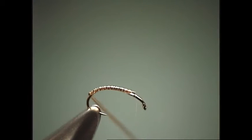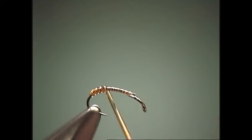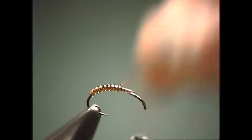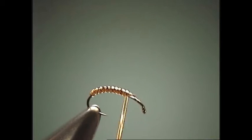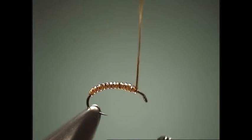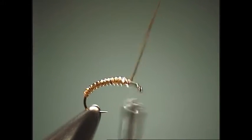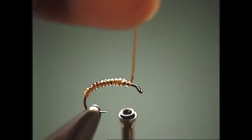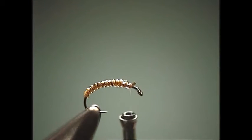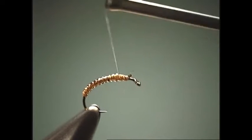Once it's tied in, we just begin wrapping it forward — one wrap right in front of the other. Nice thing about midges is they take very little material and they're quick and highly effective flies to both fish and tie. Tie it off and cut the body material out.